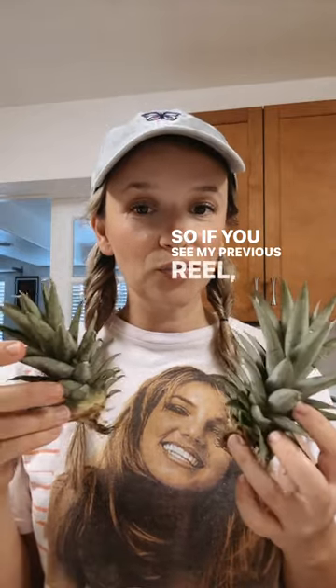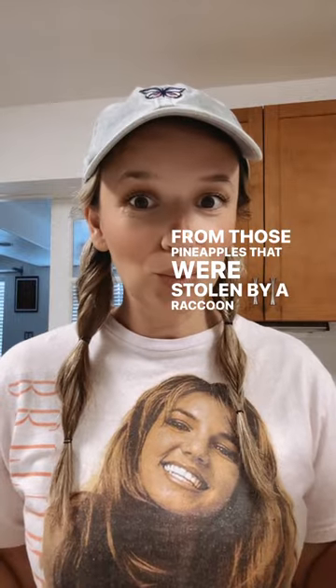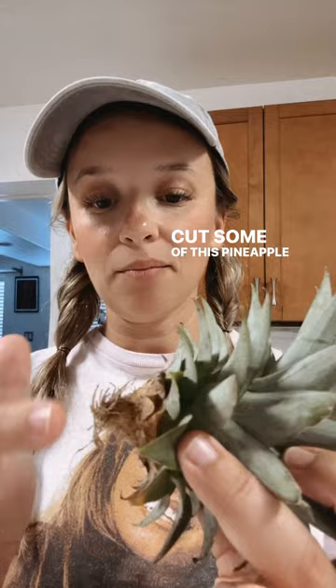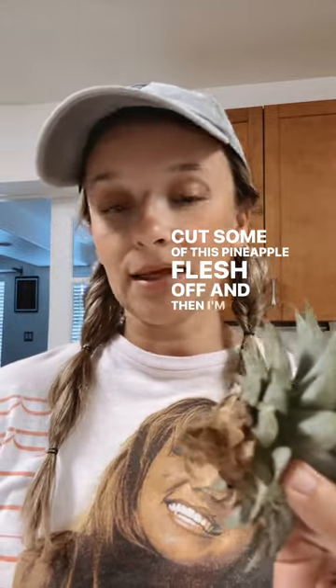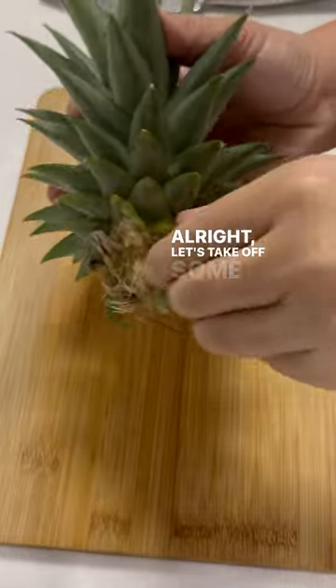If you saw my previous reel, these are the pineapple tops from those pineapples that were stolen by a raccoon or squirrel. Now I'm going to clean them up a bit, take off some of these leaves, cut some of this pineapple flesh off, and then I'm going to place them in some water.